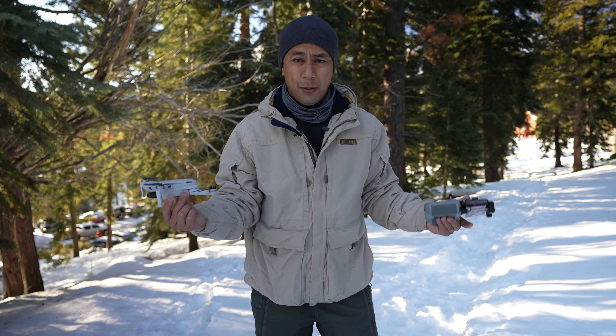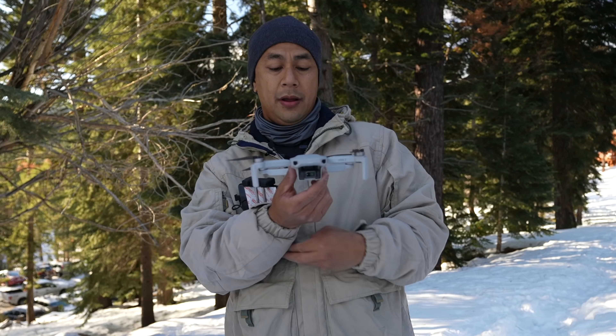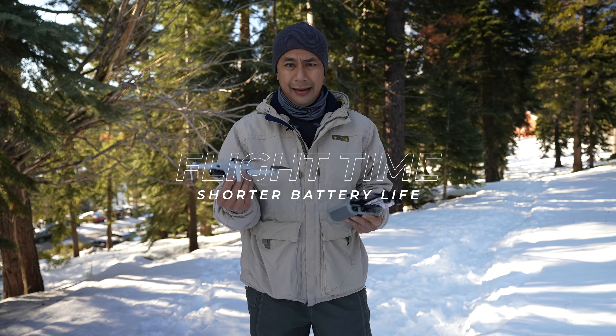Now for our next tip: when I get into different elevations — right now I'm in Tahoe, a lot higher elevation than I normally fly in San Diego — I will always do a compass calibration. Sometimes your app might say you don't need one, but I personally like doing it whenever I change locations that are significantly different. The elevation here is a lot different, so I'll always do a compass calibration.